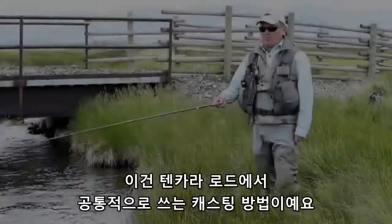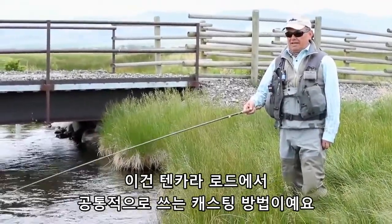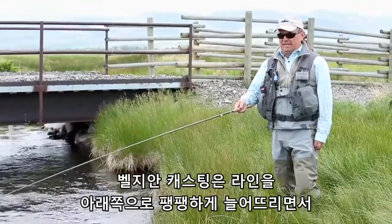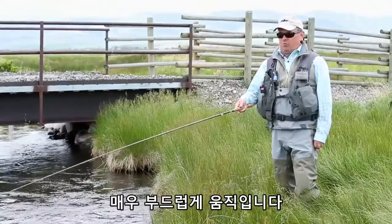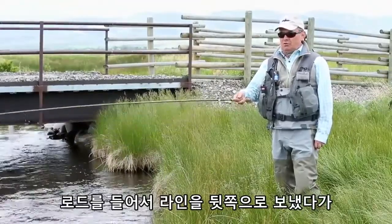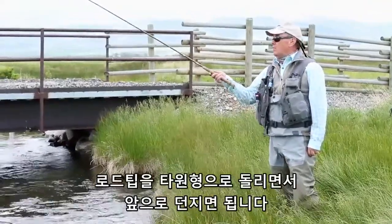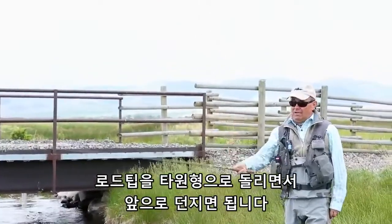This is what we call the universal cast for the Tenkara rod and it is called the Belgian cast. This cast is done keeping the line under constant tension and with a very smooth movement. What you will draw is an oval with your rod tip — you go back, you move in, and you deliver forward.